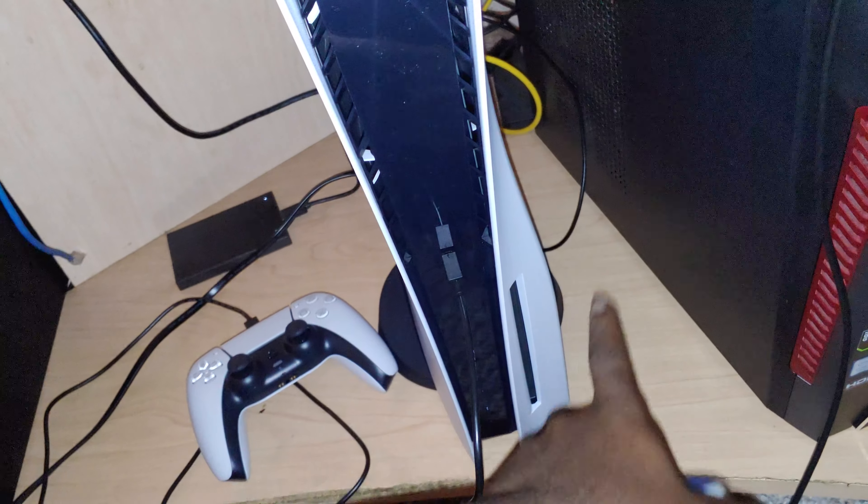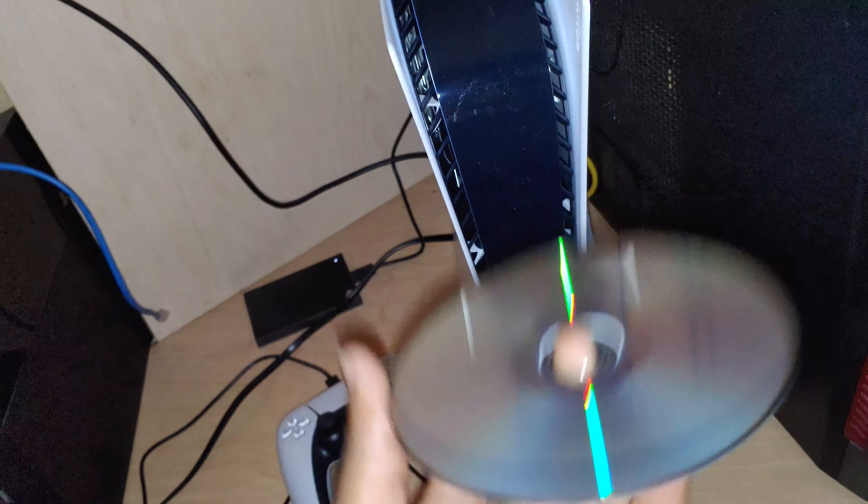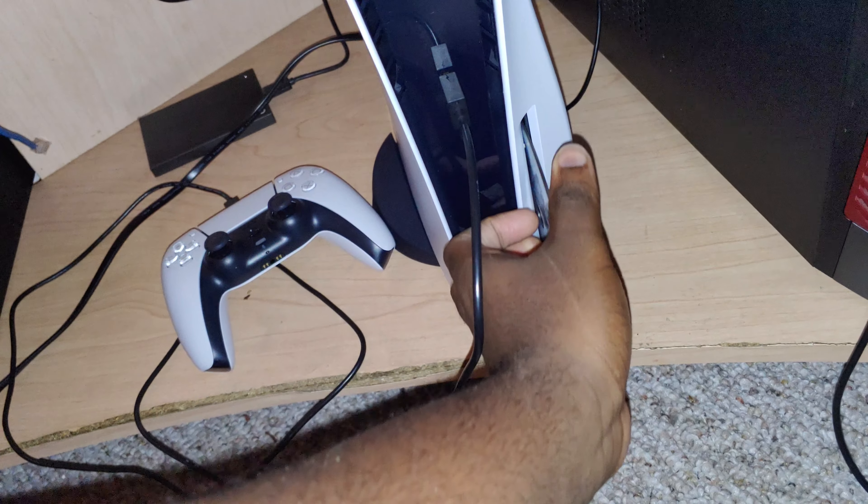So actually, since the scanner is right here, you actually want to get the disc and make it go like this. I know it's weird, but you want to put it in just like that.